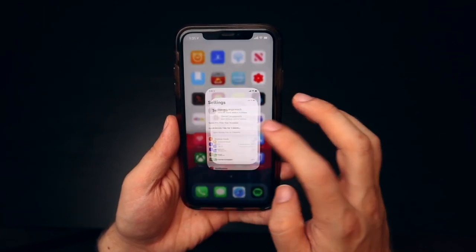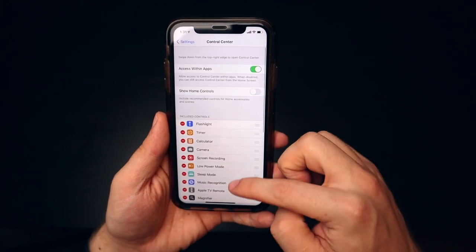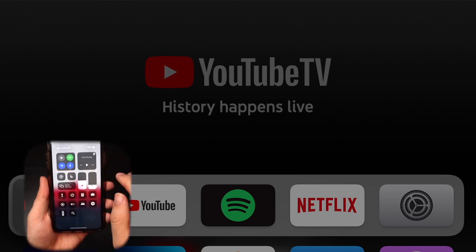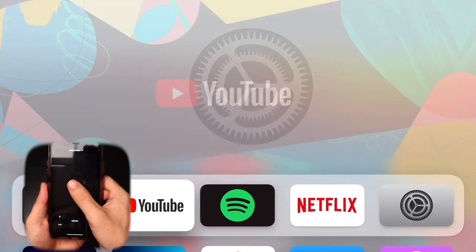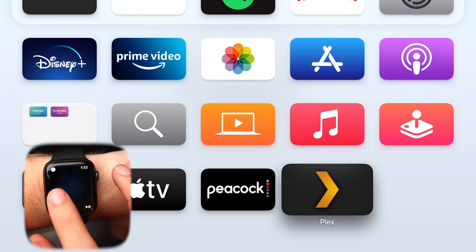While the new Siri remote is great, there are times you don't want to reach for it or maybe you've lost it. If you have an iPhone or iPad, you can turn it into a remote for your Apple TV straight from Control Center. Go into Settings on your iPhone or iPad, scroll down to Control Center, and make sure Apple TV Remote is checked. Then pull down from the top right to open Control Center and tap the Apple TV remote icon. Even better, you can do this on your Apple Watch too — open the remote app and it connects to your Apple TV. The Apple Watch feature was a real game changer for me, as I can just sit back on the couch and control the TV from my watch.